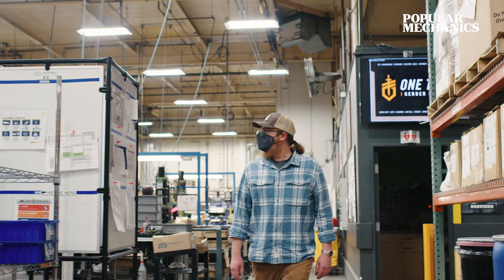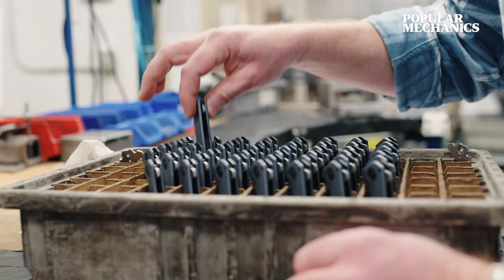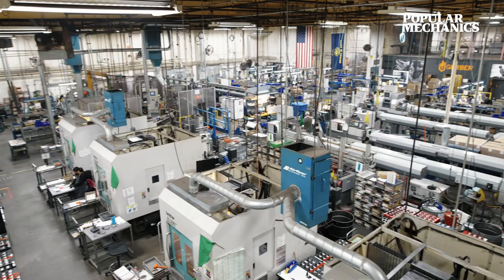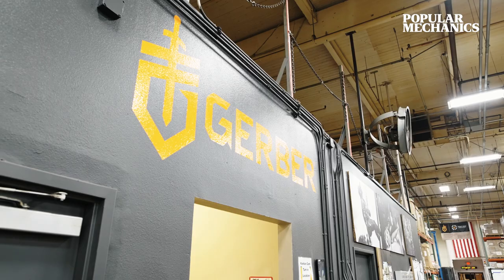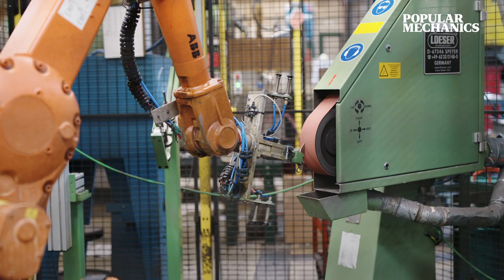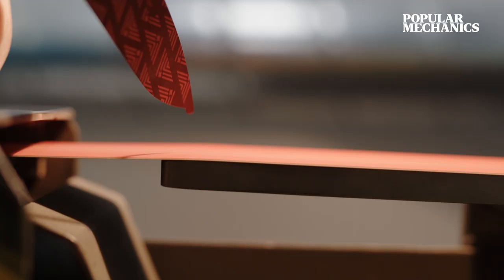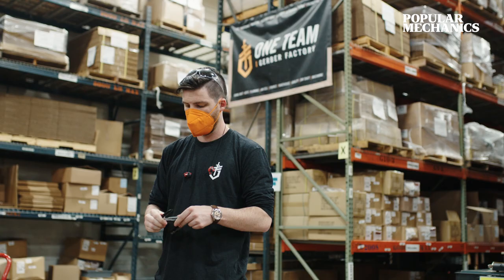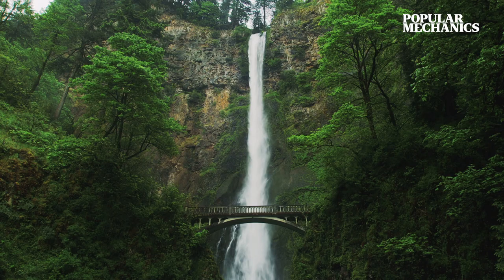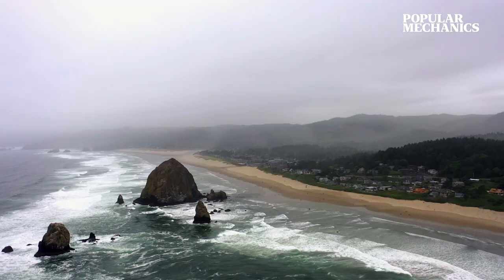I started working here in 2013 for Gerber Gear. Formerly, Gerber was Gerber Legendary Blades. There's been an evolution of the name and an evolution of our offerings. You name it, if it's outdoors, we're there. Basically all of our core development functions are here in Portland, Oregon. A lot of our institutional products — meaning stuff that we sell to the United States government — that's all made here, not to mention a lot of our most popular items come out of this plant right here in Portland, Oregon. Where a product is designed certainly does weigh heavily on the final product, and all the amazing outdoor opportunities there are around here certainly do get baked into all these products.